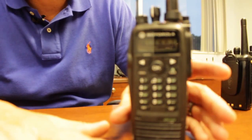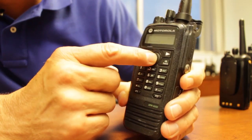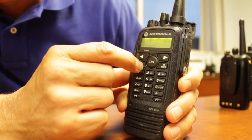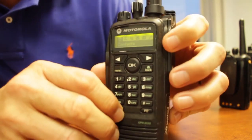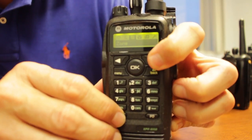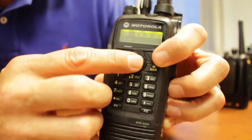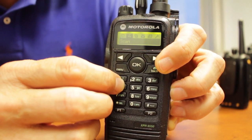I'd like to talk about some of the features of this model radio. As you can see, it has a big menu driven screen that allows you to scroll through various menu options. When you pick the one you want, you just hit the OK button and it activates or goes into another sub-menu.